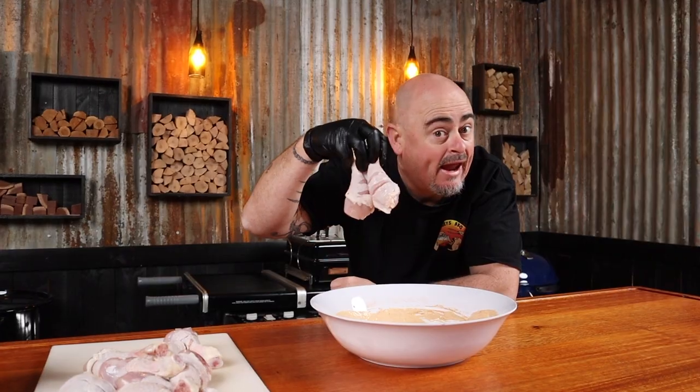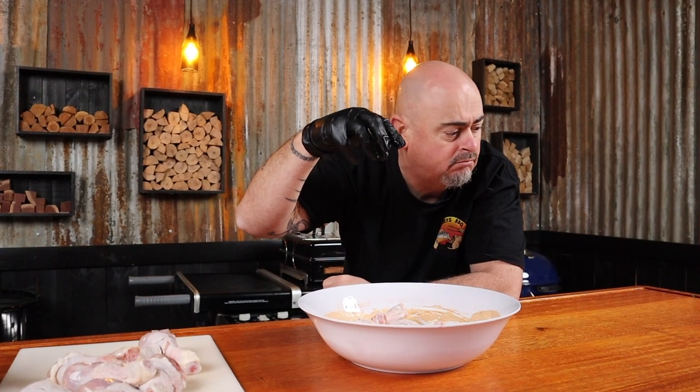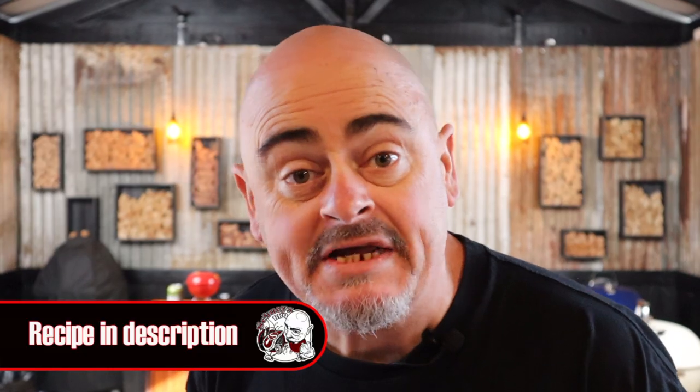To make up the tandoori marinade is pretty easy. Into a large bowl add some plain yogurt and some other stuff. Mix that up and add the chicken. Make sure all the chicken's coated, and then we're just going to throw that in the fridge for a couple of hours. The full list of ingredients are listed in the description of the video, like all of my recipes.